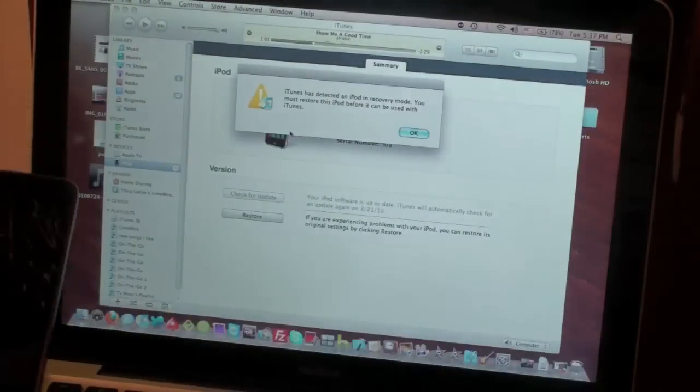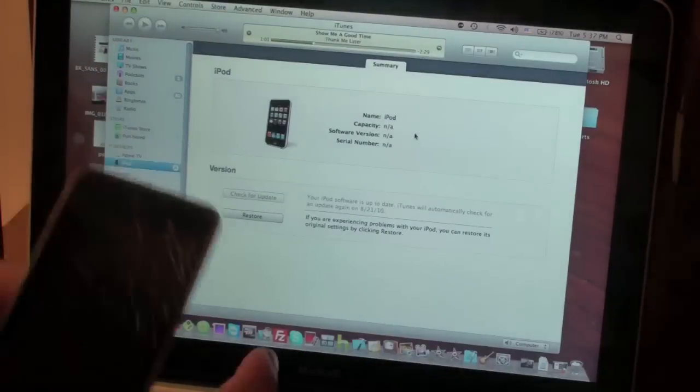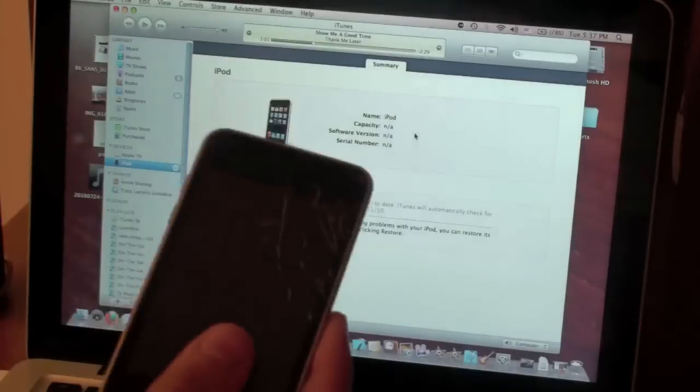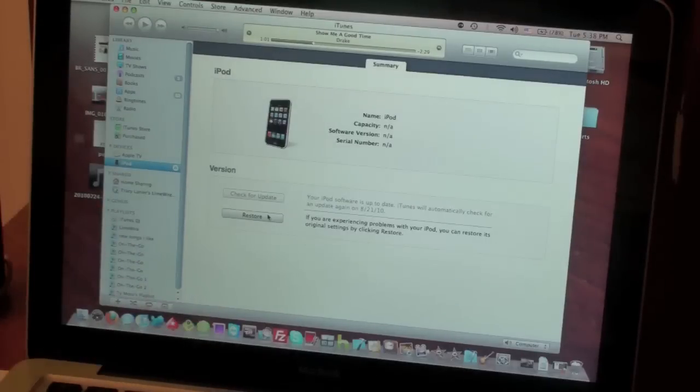Just give it a second — and there you go. As you can see, the iPod looks like it's still turned off, but iTunes pops up and says it has detected an iPod in recovery mode. This is actually called DFU mode, not restore mode. So that's what you need to see: a black screen on your device.